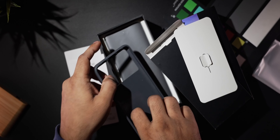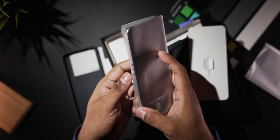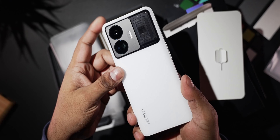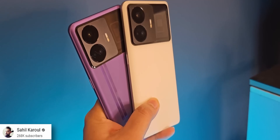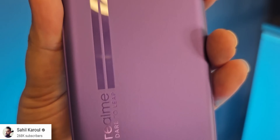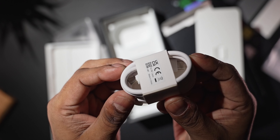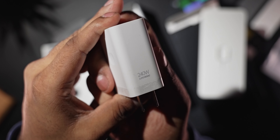Underneath that's where we find the GT Neo 5. This is the white version. Realme also offers it in purple and black. Personally I like the purple the most because it's the only one that comes with those racing stripes — it has a unique look. Back to the box, we have a USB Type-C to Type-C cable.